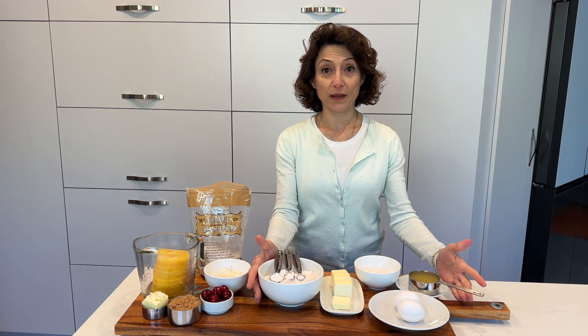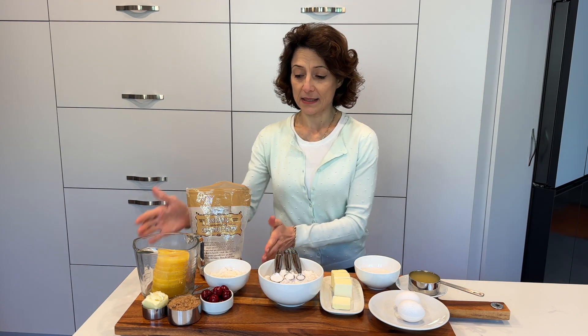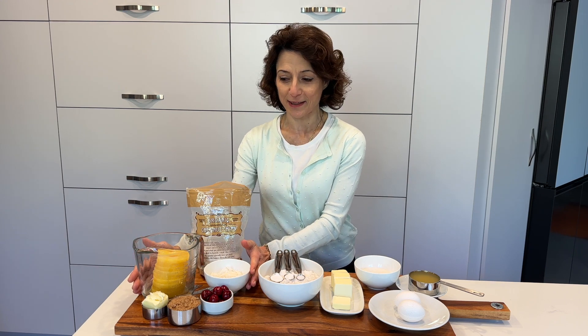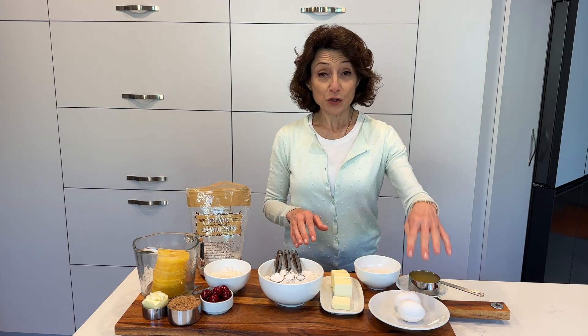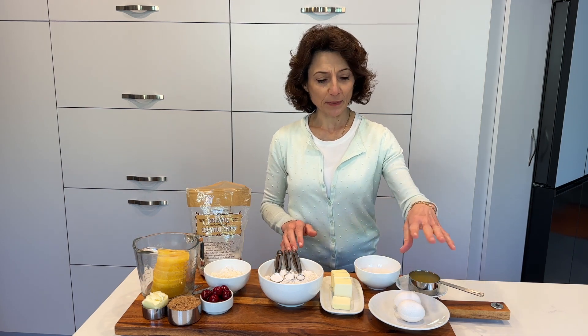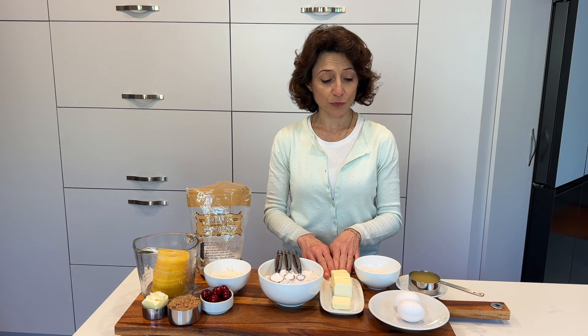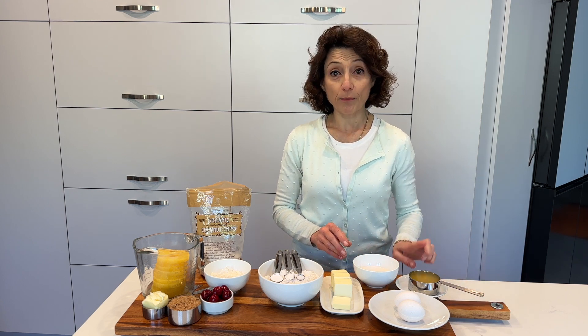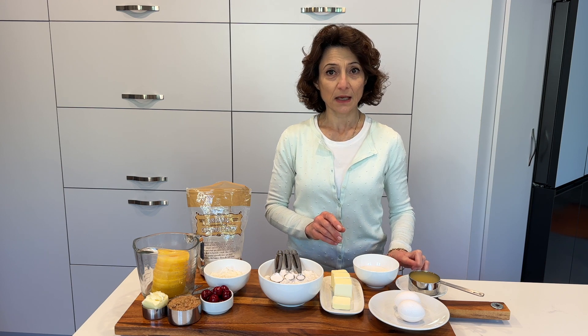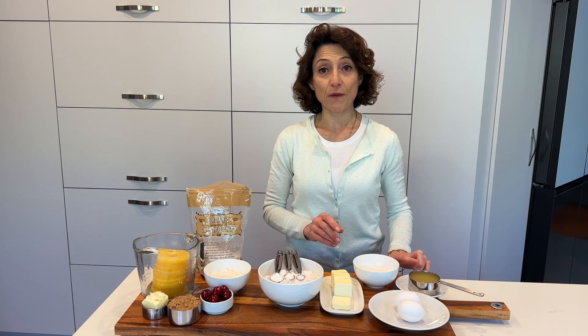Let's start with the ingredients. For the cake base I have two eggs, half a cup of butter at room temperature, half a cup of sugar, and half a cup of fresh pineapple juice. The pineapple shouldn't be sweetened — if you need to use canned, try to find the one that is unsweetened natural juices.